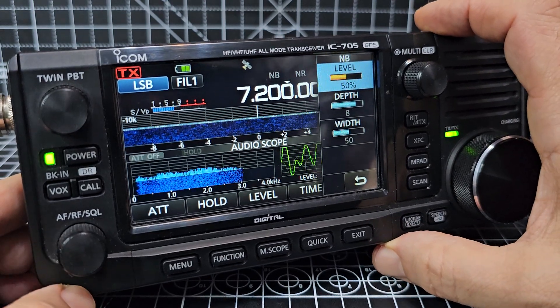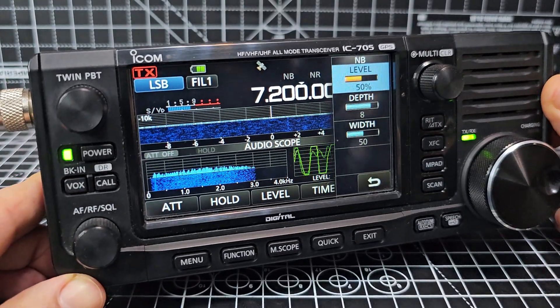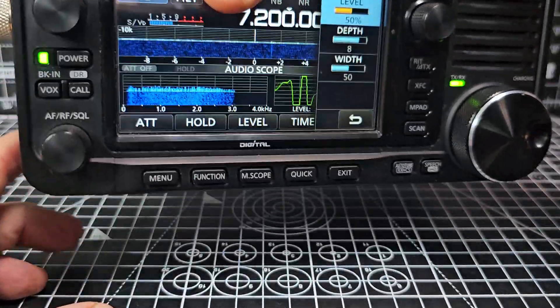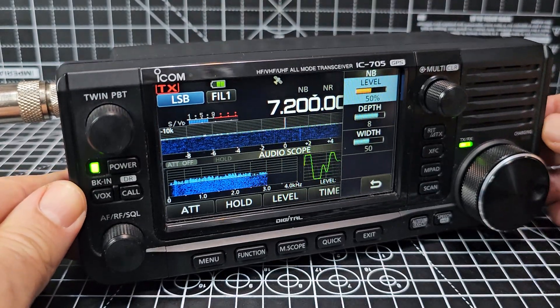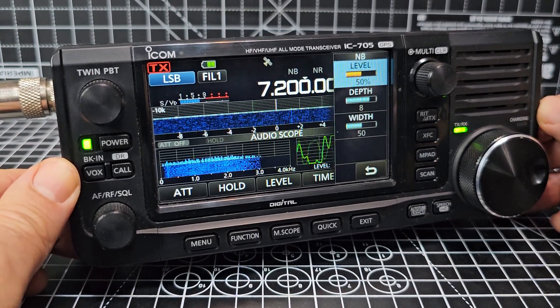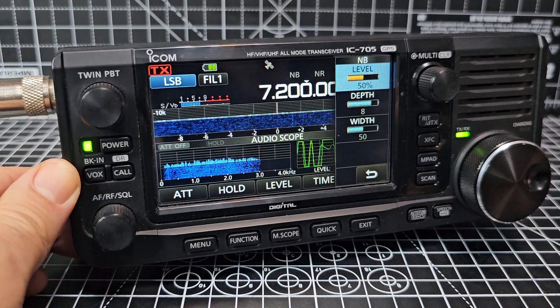CW on this will be excellent. All audio reports - receive and transmit on this device will be amazing. You can buy carry handles for it. It's quite a brick, you wouldn't want to drop it, so it's recommended to get some protection for it. But thanks for watching my unboxing of the amazing ICOM IC705. Thanks for watching - please remember to like and subscribe. 73, all the best.